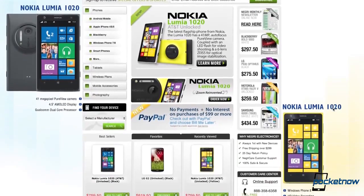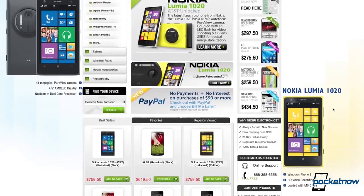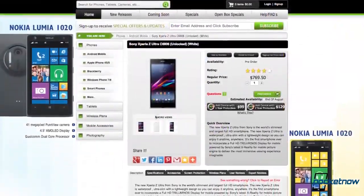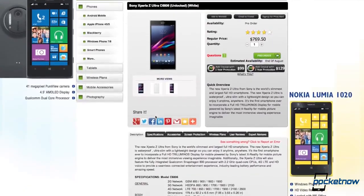Before we get to that, we'd like to give a shoutout to our friends at Negri Electronics for lending us a Z Ultra for this review. Check out their site for a Z Ultra of your own, other mobile devices, or mobile accessories.